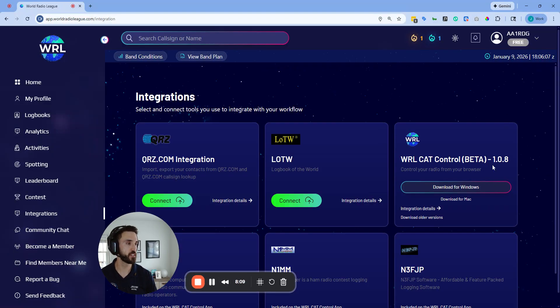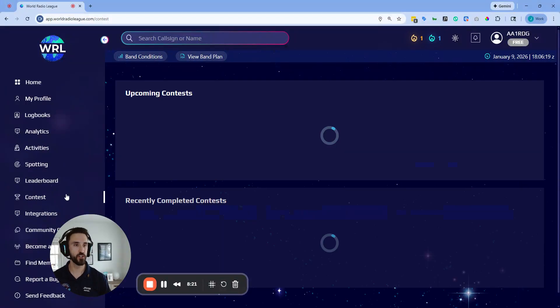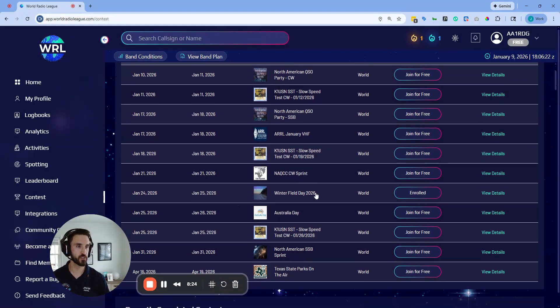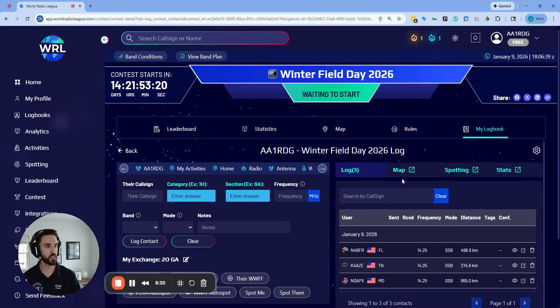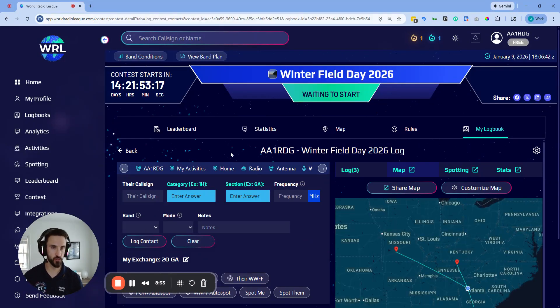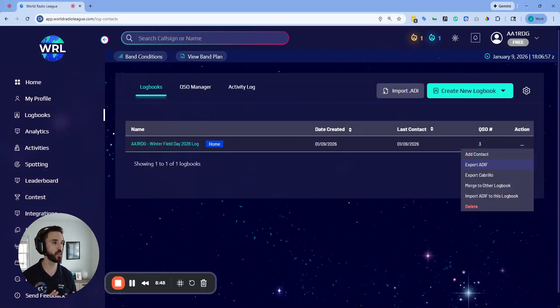If you want to use CAT Control, you can download the WRL CatControl app. That lets you read and write your frequency from the radio as you're logging, so you don't have to type in the frequency manually. When the contest is over, you can export the ADIF, share it with anyone, and you'll have the map and all logs stored in your club account. To export, go to the Logbooks page, hover over the Winter Field Day log, select Export ADIF, and it'll generate a Winter Field Day compliant ADIF that you can upload to the Winter Field Day website.